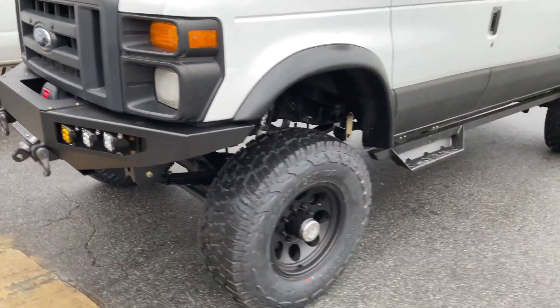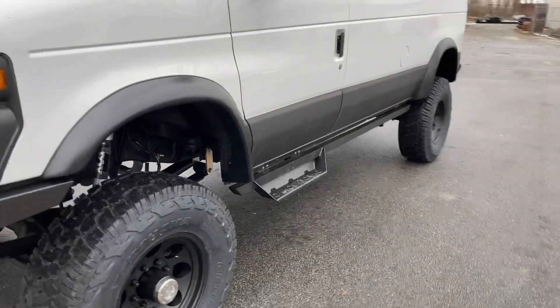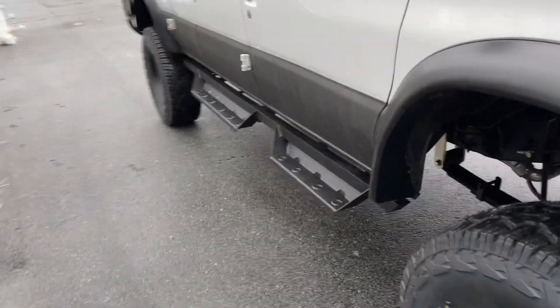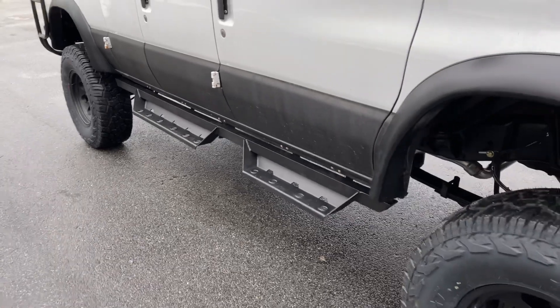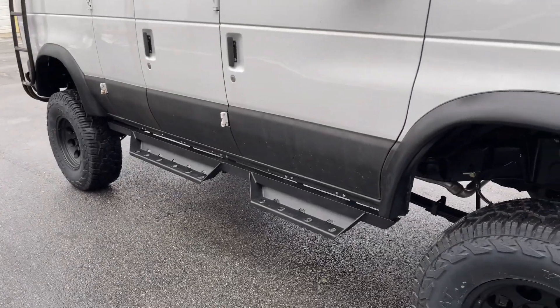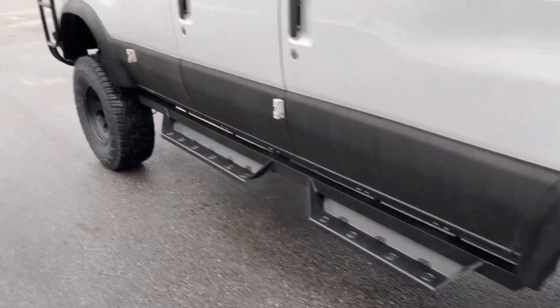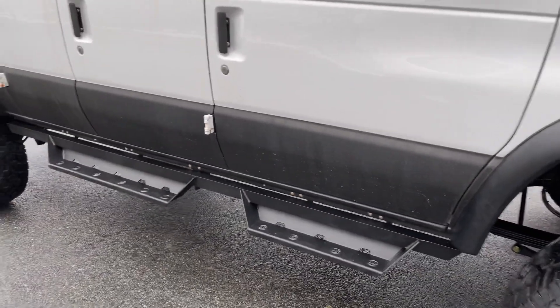Bushwacker flares with our side steps — we build those in-house as well. You can see the passenger side's got the two steps on it, looks good. We got the rockers coated at — I'm sorry — Rhino. We've been using both Line-X and Rhino lately; this one has Rhino.